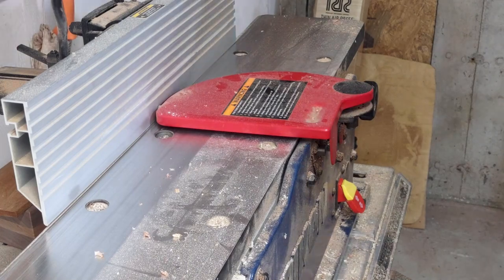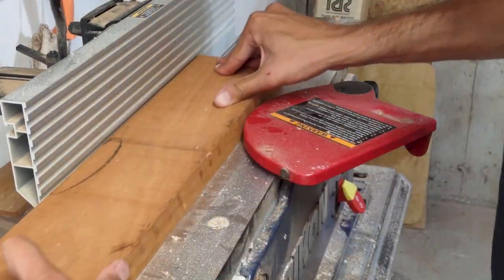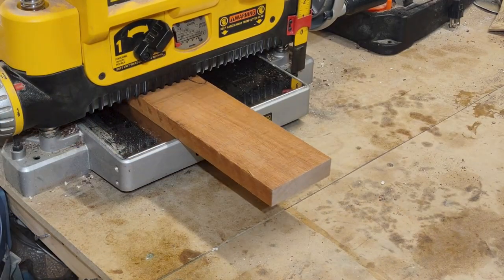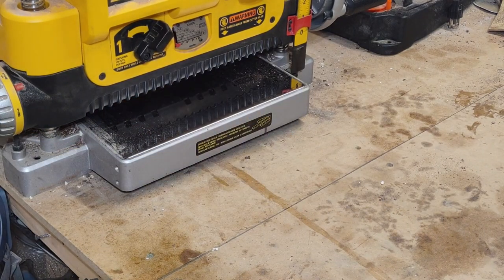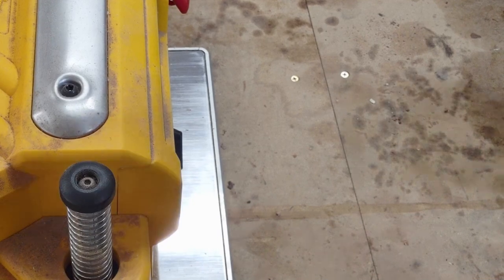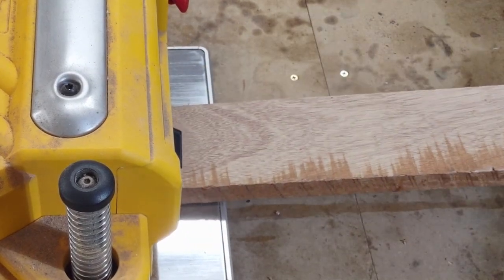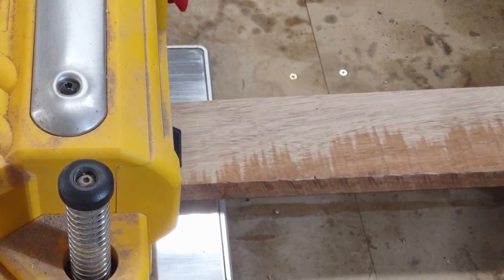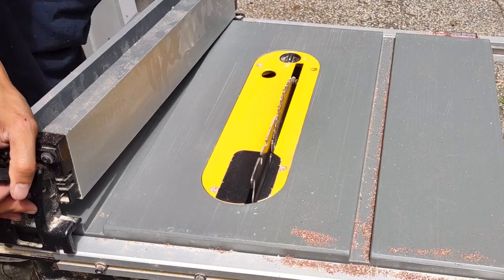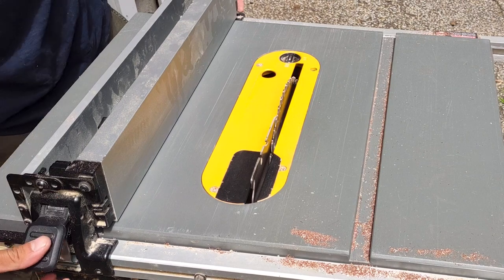First I'm going to take this mahogany board over to the jointer, going to get one edge and one face of it flat for the planer. Jointed face down, we're going through the planer to get that other face nice and milled up. This is African mahogany — it's not the super dense type of mahogany. It's lighter both in weight and visually than South American or true mahogany.